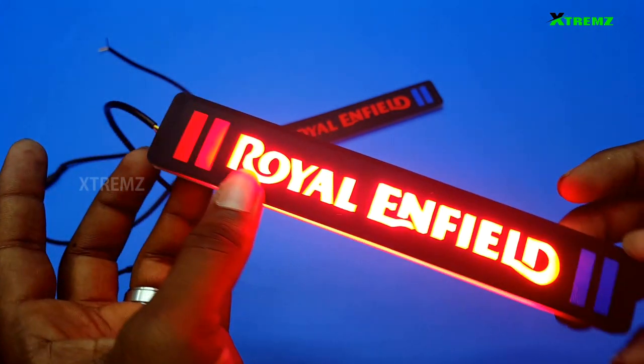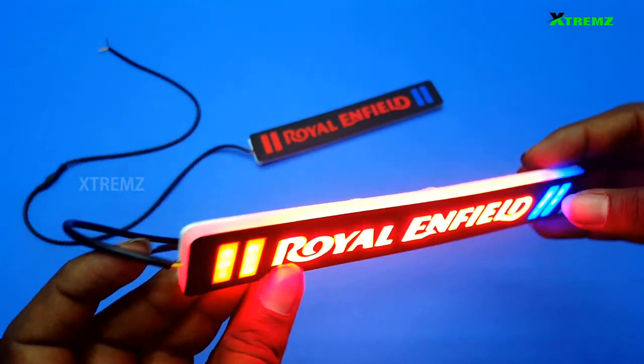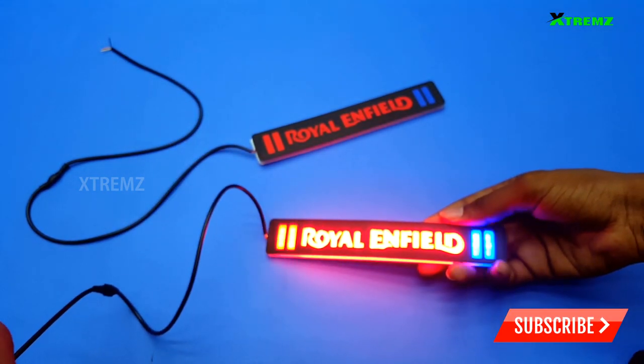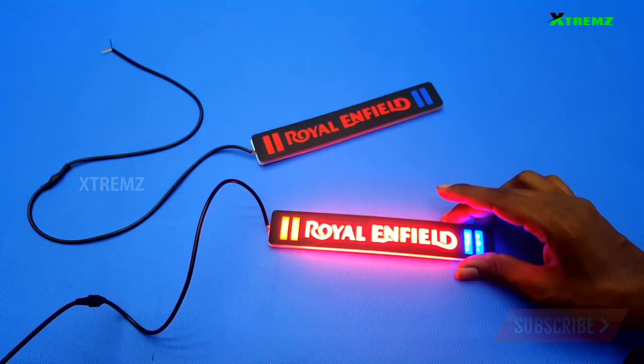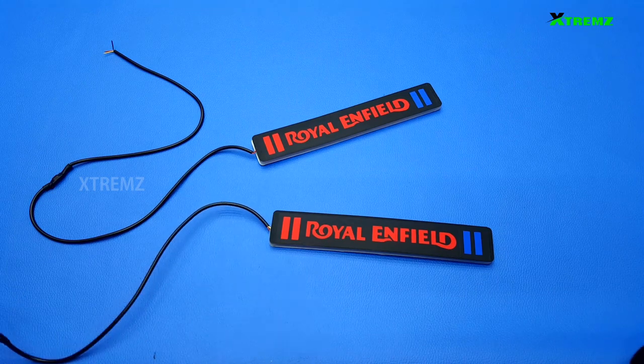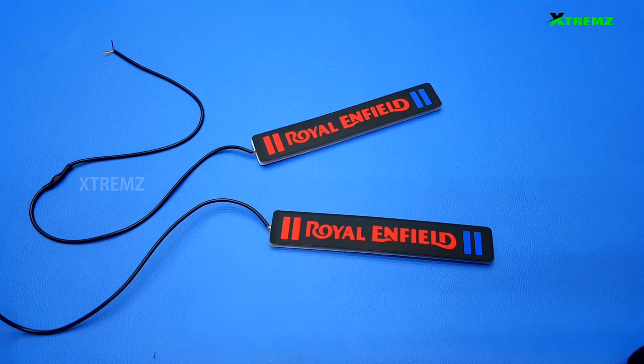So we will look at the night timing — we will look at the night timing.